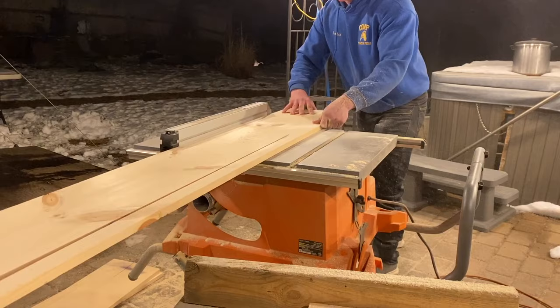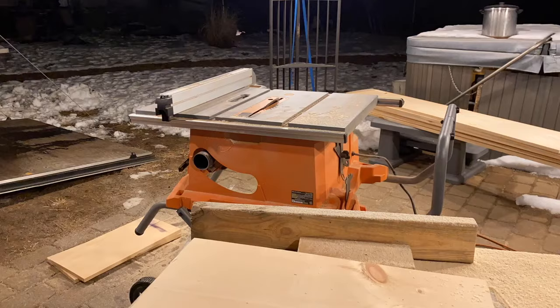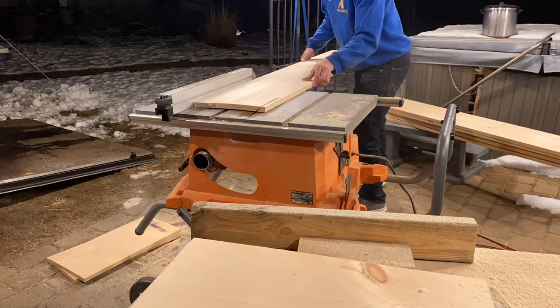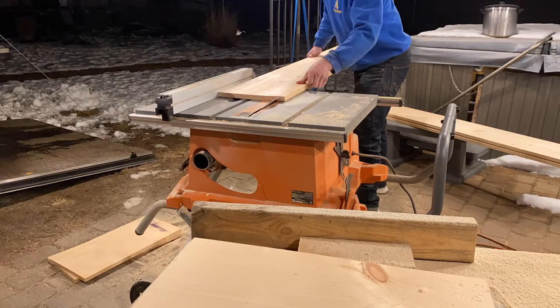Since these boards are 2x12s, I didn't need to use a push stick, but I would strongly advise using one. One thing I can tell you from a lot of experienced carpenters: never get used to your tool, because that's when you're going to end up getting hurt.